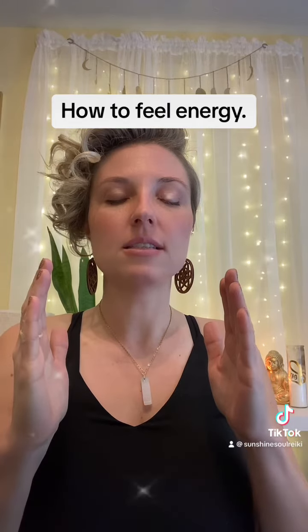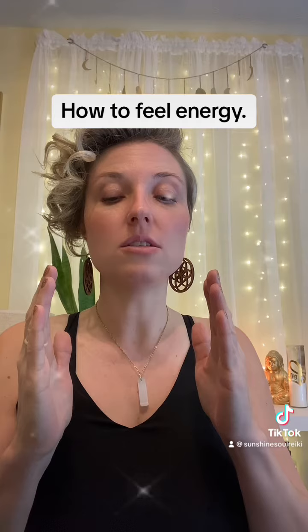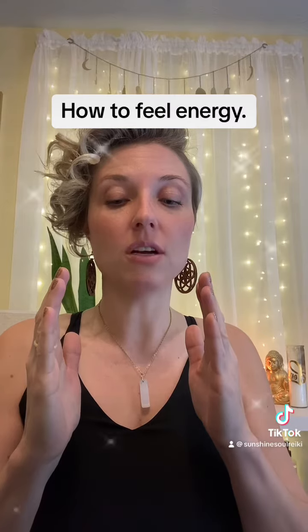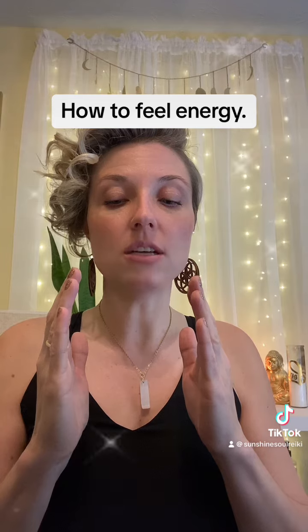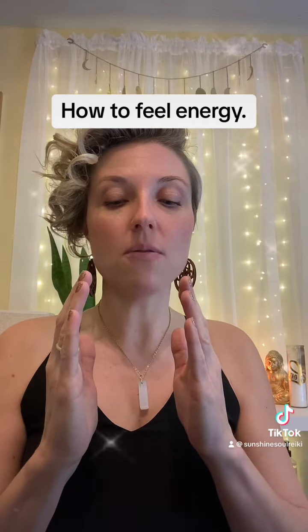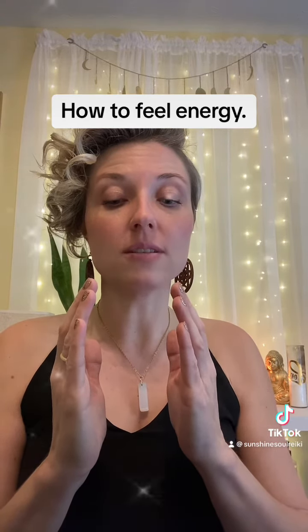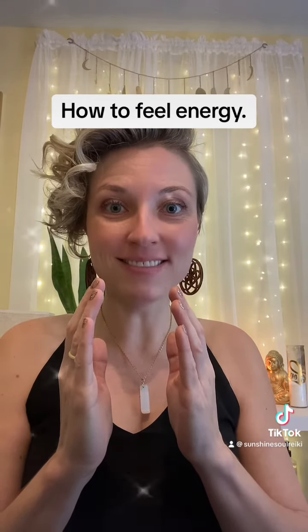Slowly start to bring your hands together. As your hands start to come closer to each other, you are going to start to feel a push — it's going to feel like a round sphere is in between your hands. It might tingle, it might feel sensations. Eventually you're going to be able to get your hands about four inches from each other and feel that energy force. And it's kind of magical. That, my friends, is energy.